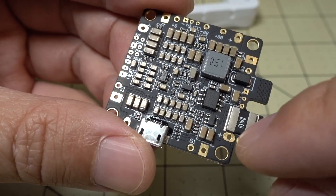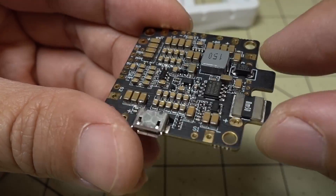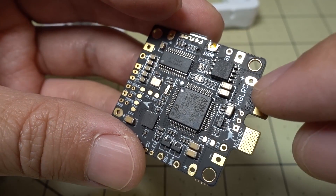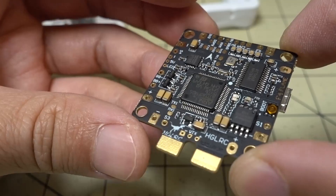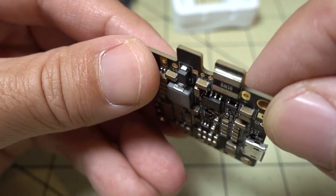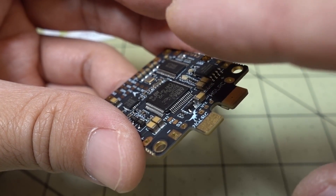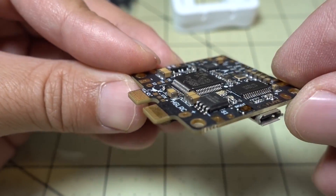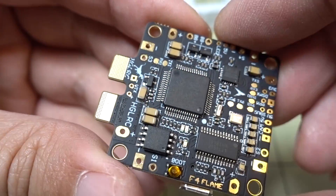This board does come with a current sensor that can measure up to 300 amps. One of the nice things about having a single board solution is that you don't have to deal with a bunch of extra wires going from the flight controller to the PDB when you want to measure current. On some setups you have an F4 flight controller where the current sensor is on the flight controller but not on the PDB, so you'd have to wire up to the PDB, have extra wires going to the flight controller, and back — it just makes a big mess. Having a single board like this saves weight and space.